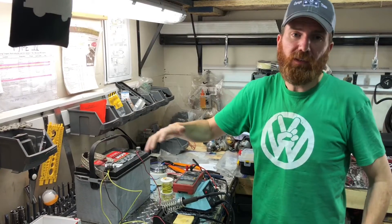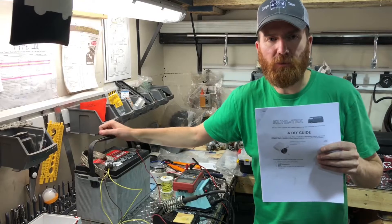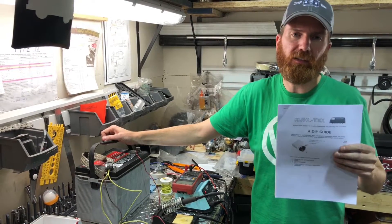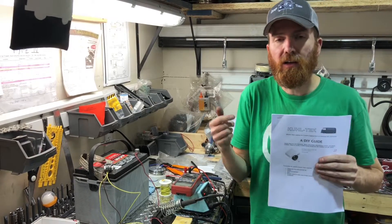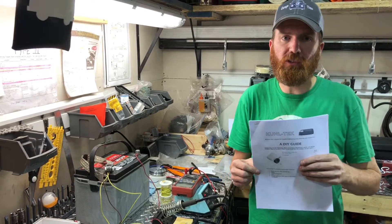To start the process, I would recommend you download the manual from Cooltech. These guys used to actually sell a kit — it's no longer available from them — but they do still post their instructions. Our setup tonight is based off their instructions.